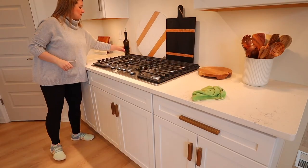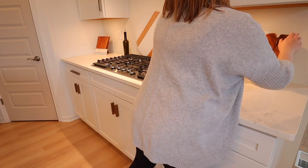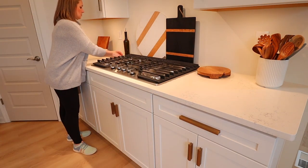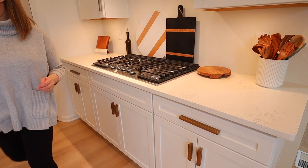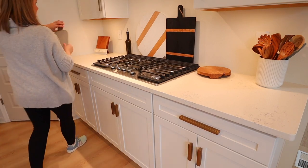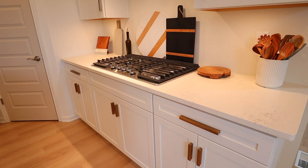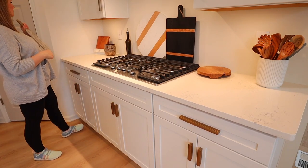Now I'm taking the time to figure out where I want things. I do a combination of how it looks aesthetically — alternating short things and tall things — but also how often I use each item. Things like olive oil, salt and pepper are going to be closer to the stove because that's what makes sense. The cookbook stand I put off to the side so it doesn't get any food on it, and realistically I don't use cookbooks that often, but I love the way they look on the counter.